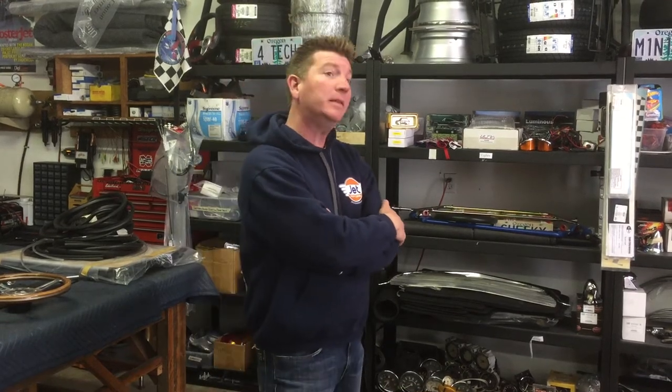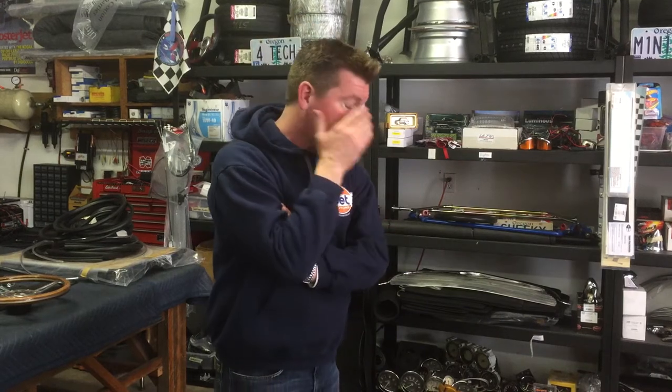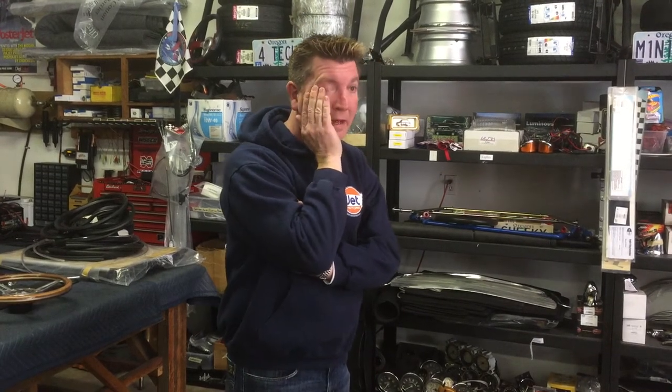We just fired up a new motor, were running it and driving it, and just for fun checked the torque on the head and the valve adjustment again and again — we must have done it half a dozen times just to see how much it really changed. It changed a lot, because everything's wearing in and breaking in with all new parts. I don't think you can adjust the valves enough.